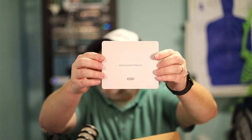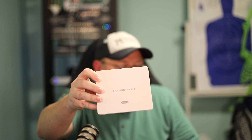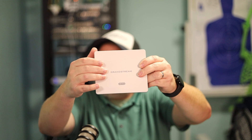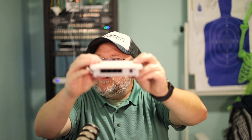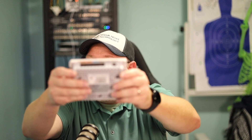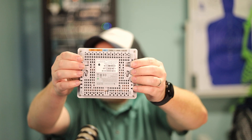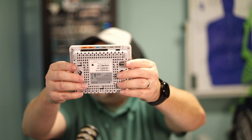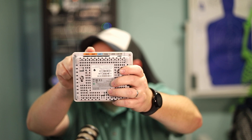You get the access point itself. This is not like an in-wall access point — it's a different format. Maybe desktop or something like that, but it's got the logo there. It says Wi-Fi 6. You've got some ports on the back we're going to talk about in just a second. On the bottom, here are your mounting holes. It also comes with rubber feet already installed. It is a great-looking device.